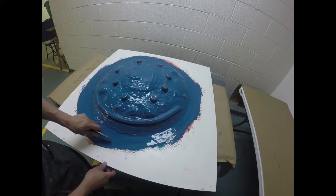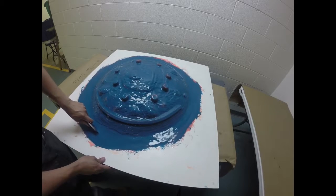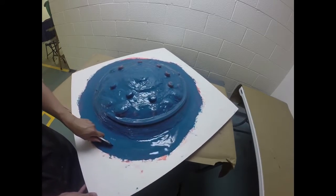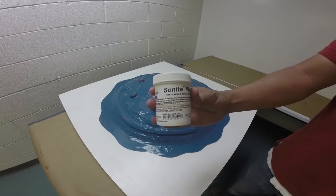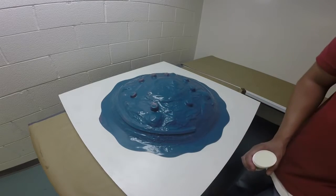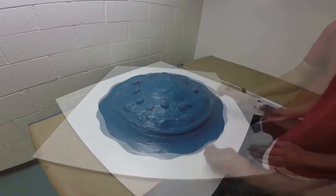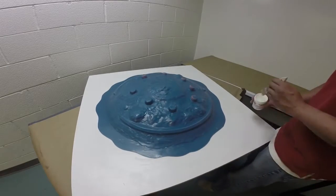Once our mold rubber is cured up, we're going to trim the flange. To help with registration, I'm going to cut in an undulating curved pattern along the edge of the rubber to trim the flange. Now we're going to apply some Sonite wax to our mold rubber. Sonite wax is a paste wax, and using a cleaning brush, I'm going to apply this directly to the entire surface of the mold rubber. I'm also going to apply it to the baseboard so that the support shell will release from both easily.